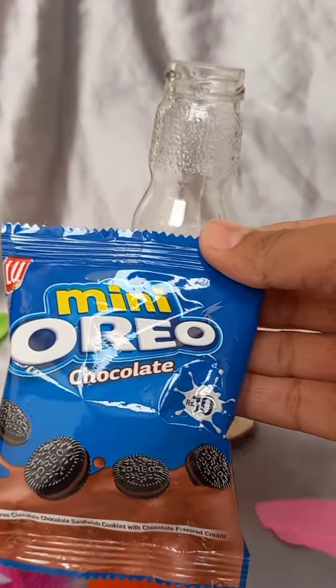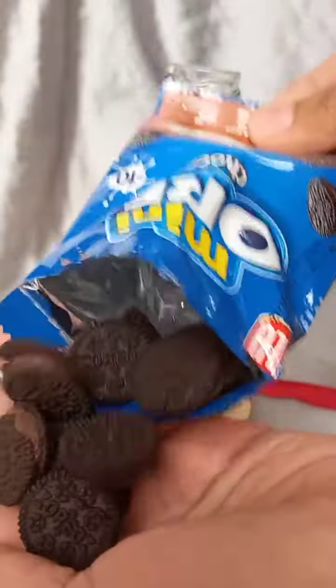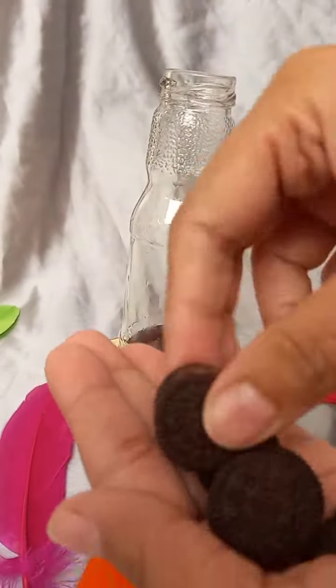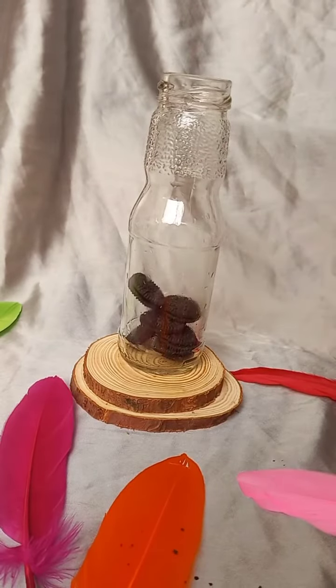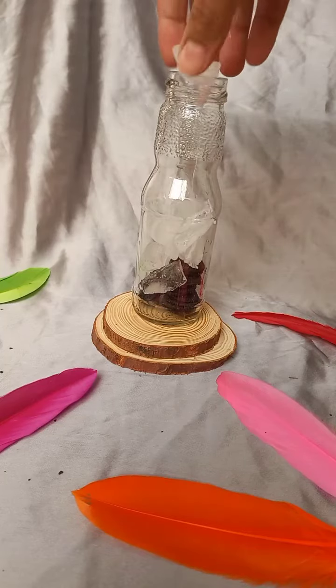Friends, you can make an Oreo milkshake if you are living in a hostel or have a mixer. You can make such milkshakes, so this is especially for students. Tell me in the comment section what your favorite milkshake is.